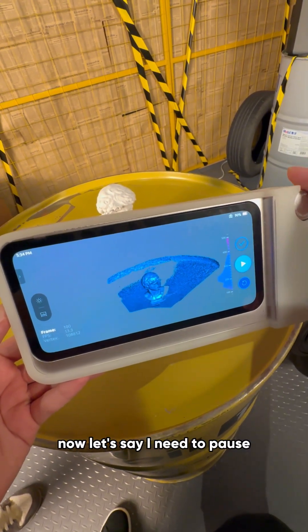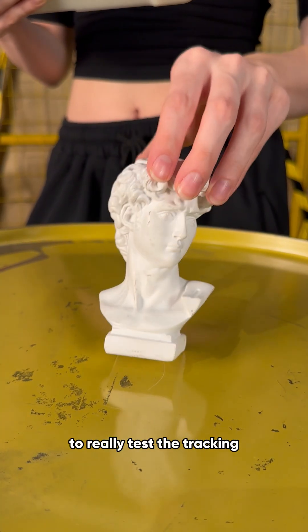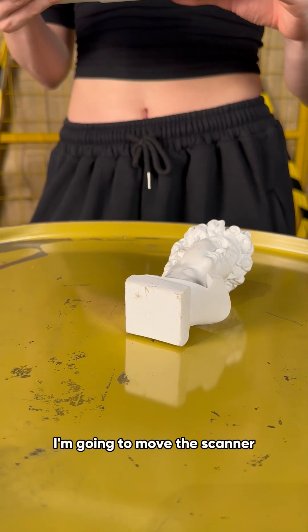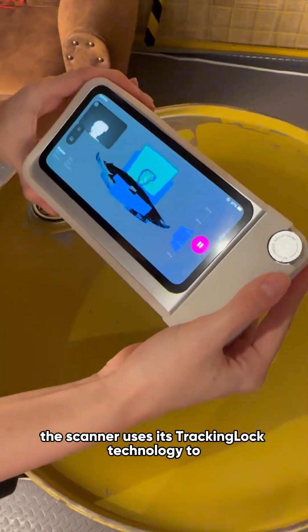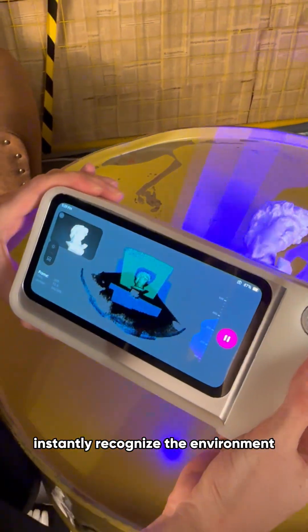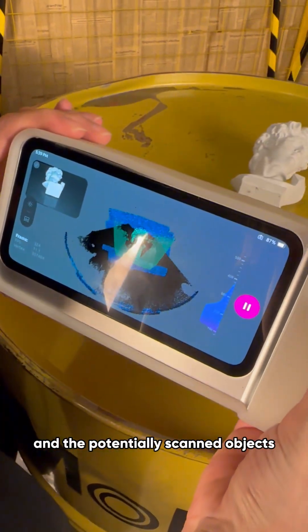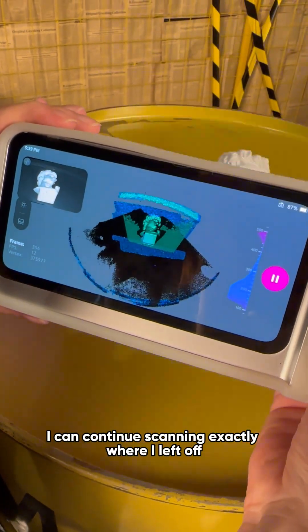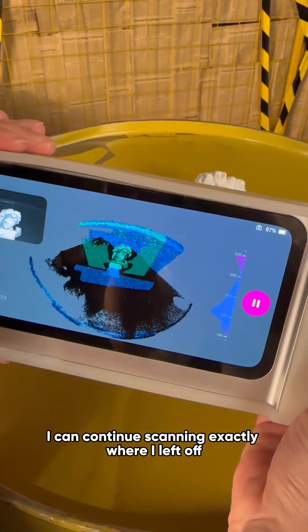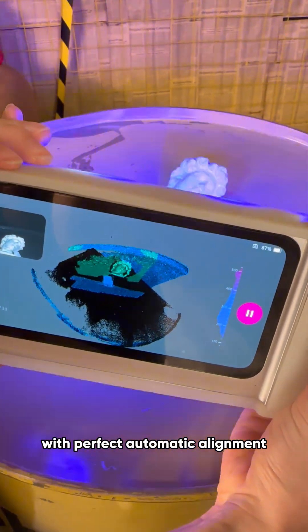Now let's say I need to pause. To really test the tracking, I'm going to move the scanner. Watch the screen. The scanner uses its tracking lock technology to instantly recognize the environment and the partially scanned objects. And just like that, we're back in business. I can continue scanning exactly where I left off with perfect automatic alignment.